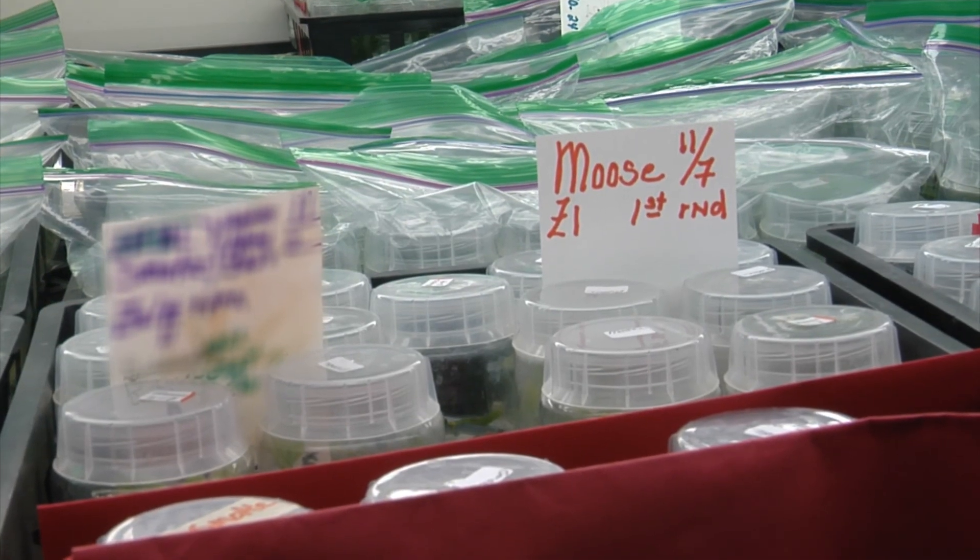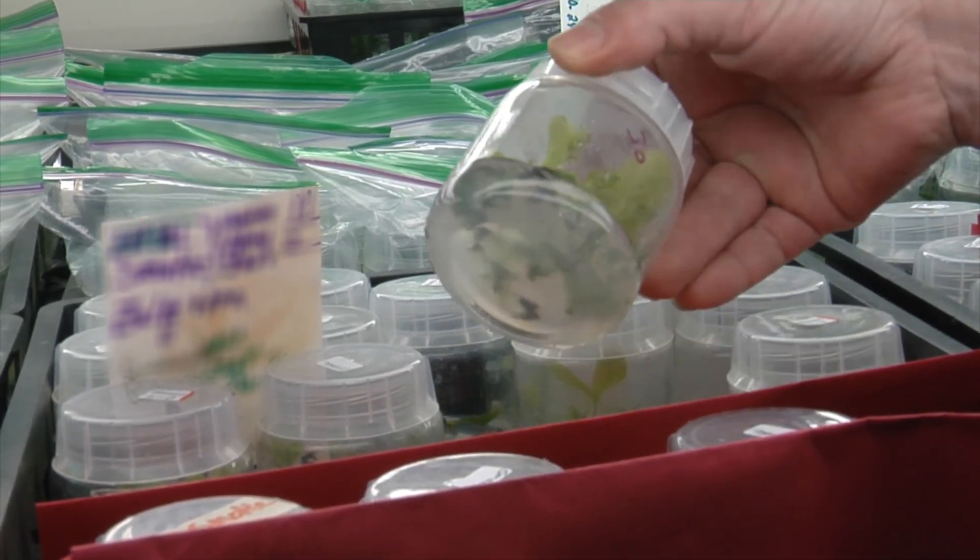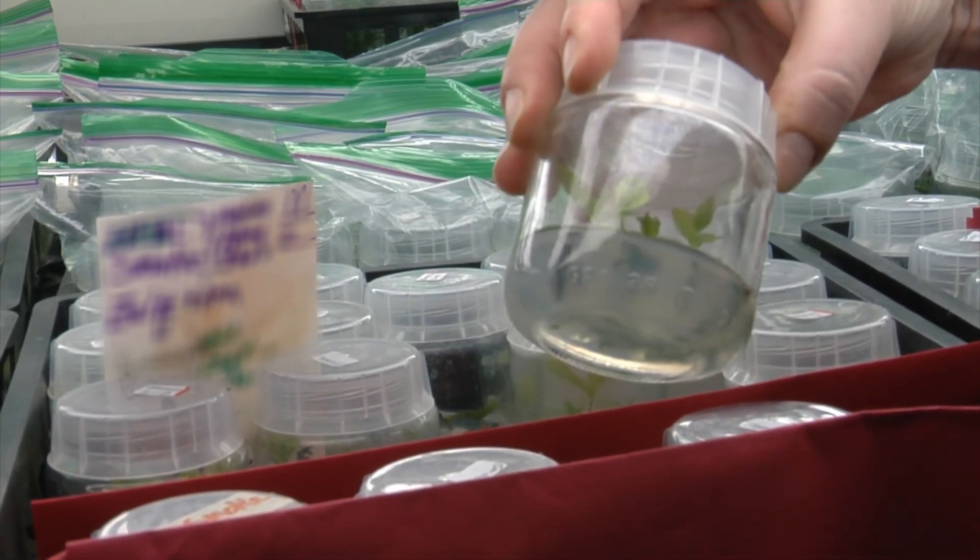This is how they start — we get a couple of plants in a culture. Once these guys are growing, we can get hundreds of thousands pretty quickly. They grow real nicely, get up to the top, and we can cut them again and make more. These are some of our new American-Russian hybrids right here.